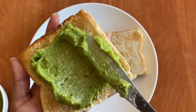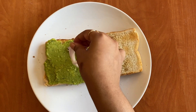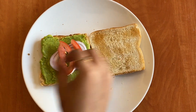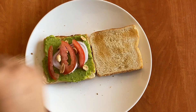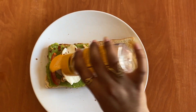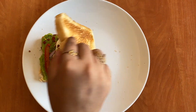Add avocado paste, onion, tomato pieces, ground nuts, and a slice of mozzarella cheese. Then add red chili flakes and oregano to the sandwich.